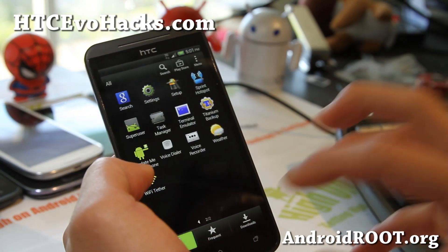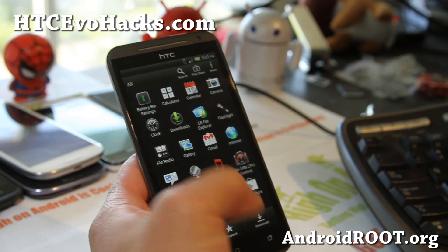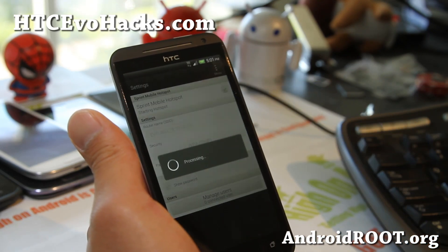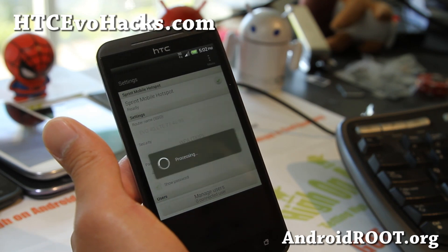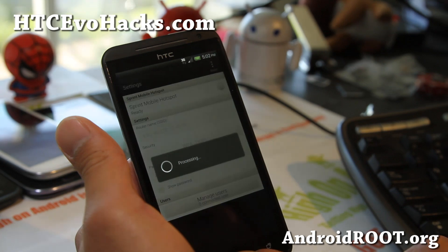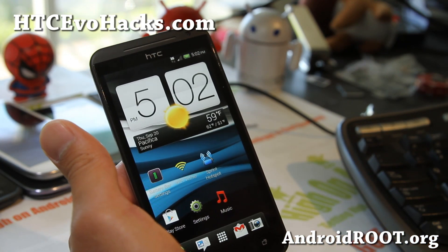As you can see, those are the apps it comes with, and it does come with a Sprint Hotspot hack for those of you who are paranoid about running your whole internet off your phone. This will work fine, and it also comes with the Wi-Fi Tether app. You can use that one too.